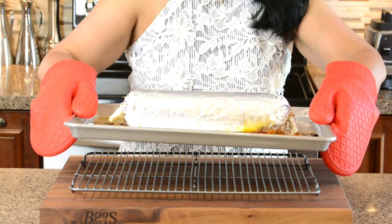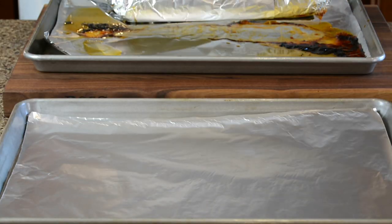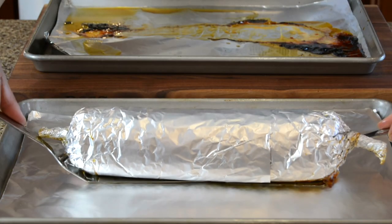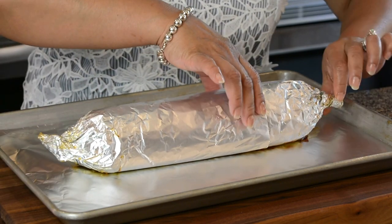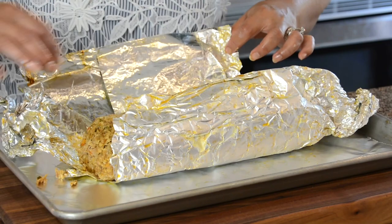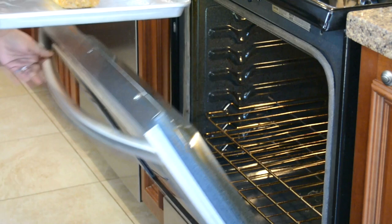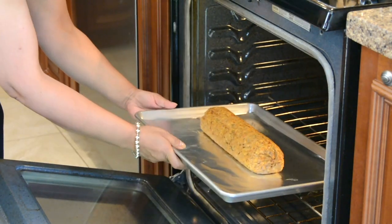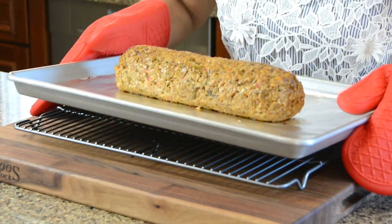Now we're going to let the meatloaf rest for at least five minutes before we open up the foil. I've transferred the meatloaf onto another lined baking sheet and now we're going to open it up. Let's see that lovely roll that we've got. Let's broil the meatloaf uncovered for about five minutes so that we get a nice glaze on it. Now look at that!